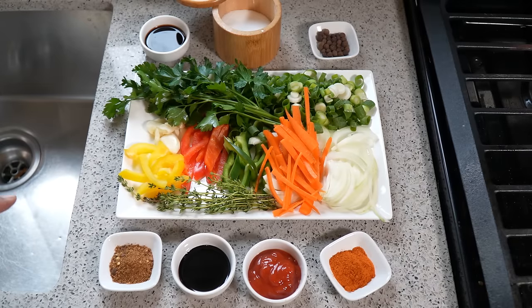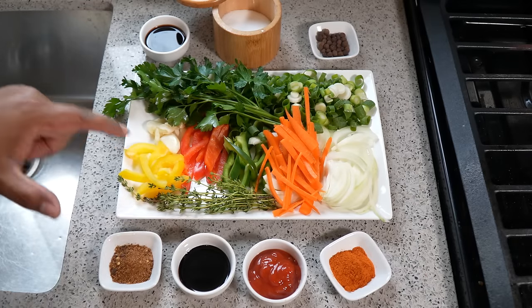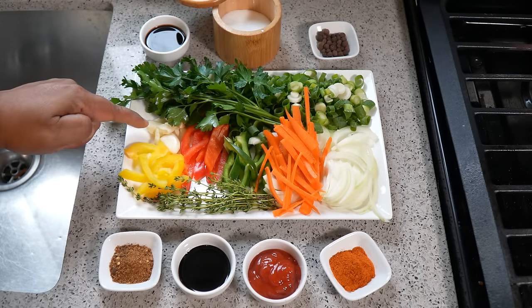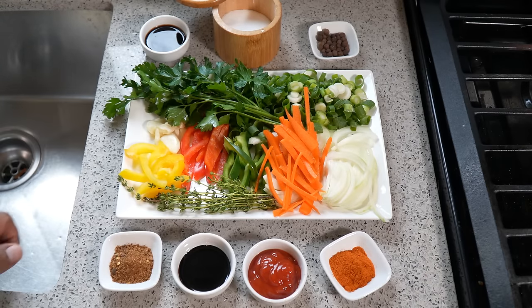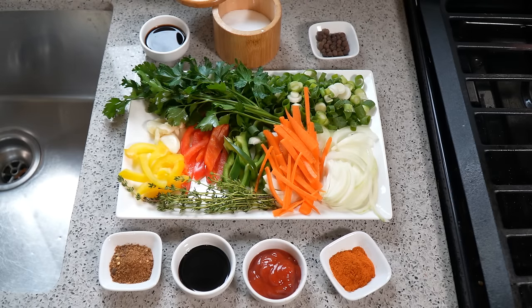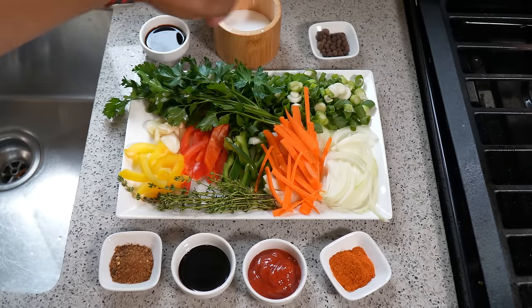We've got quite a bit of ingredients to go through so let's jump into it. We've got some bell peppers here — yellow, red, green — not too much, maybe about a quarter of each of a medium-sized pepper. I have about four cloves of garlic, some parsley — I love using stuff straight out of my garden — some fresh thyme from the garden, a quarter of a medium-sized carrot just sliced up, half of a large onion, two scallions, and we'll need salt.